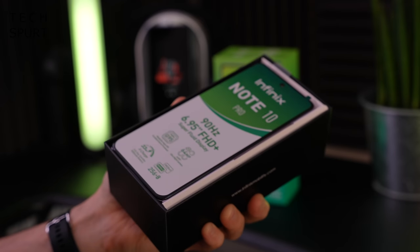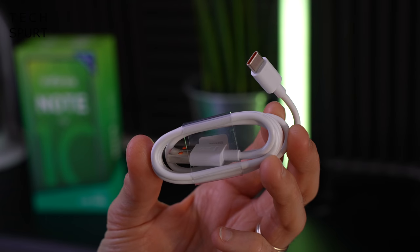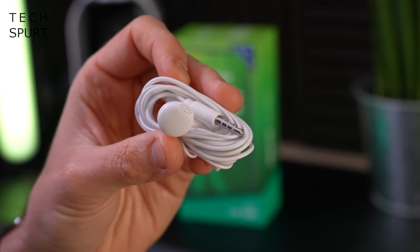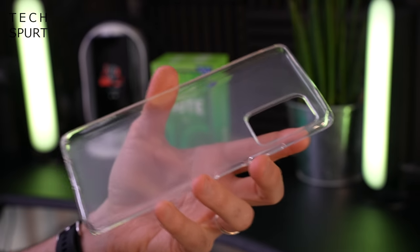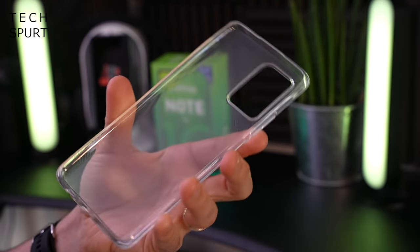So what you get in the box is, of course, one smartphone, one seriously beefy adapter, a Type-C USB cable, and you even get a pair of headphones bundled in there — and yes they are 3.5mm because you do actually have a headphone jack on the Infinix Note 10 Pro. Infinix has also kindly bundled a rubber protective cover as well to keep your new Note 10 Pro nice and safe.